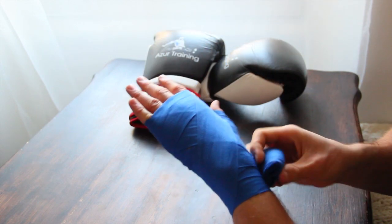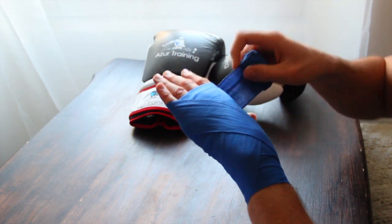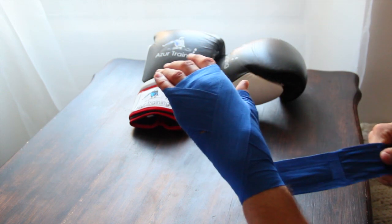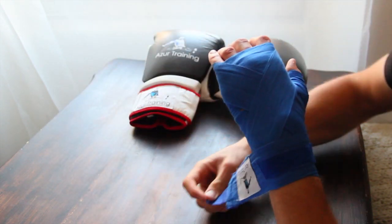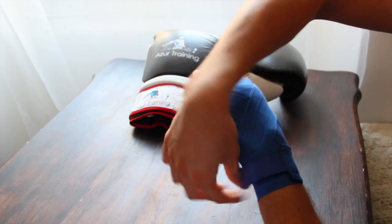The amount of times you can do this will depend on the size of your hand and personal preference. Some people will prefer to have more padding on the wrist and some people will prefer to have more on the knuckles. So you will just work out how much you need and wrap it to your own specifications. The final result should look something like this.